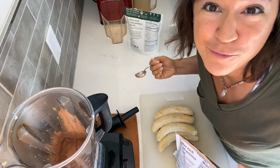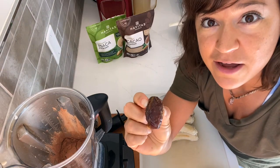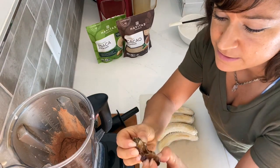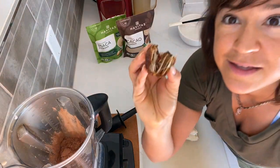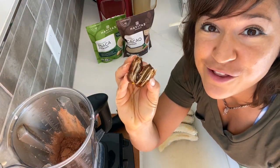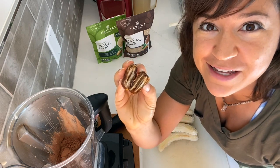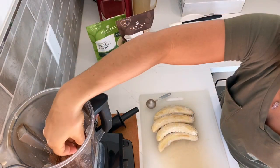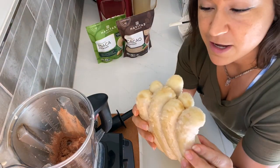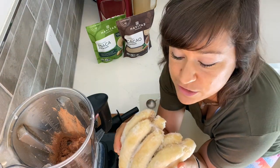Next I've got four medjool dates that I'm going to pit and add. These are super ooey-gooey fresh California medjool dates from Seven Hot Dates — I will link in the description because they are the best.